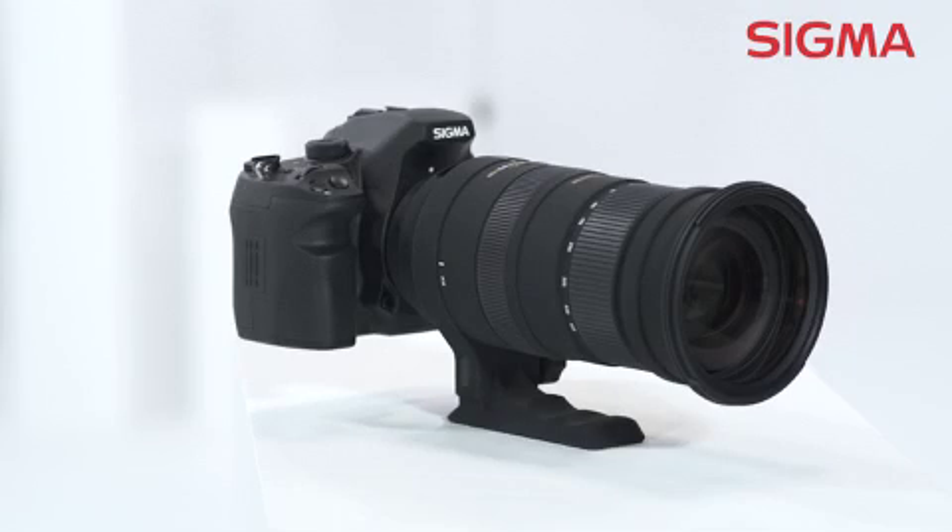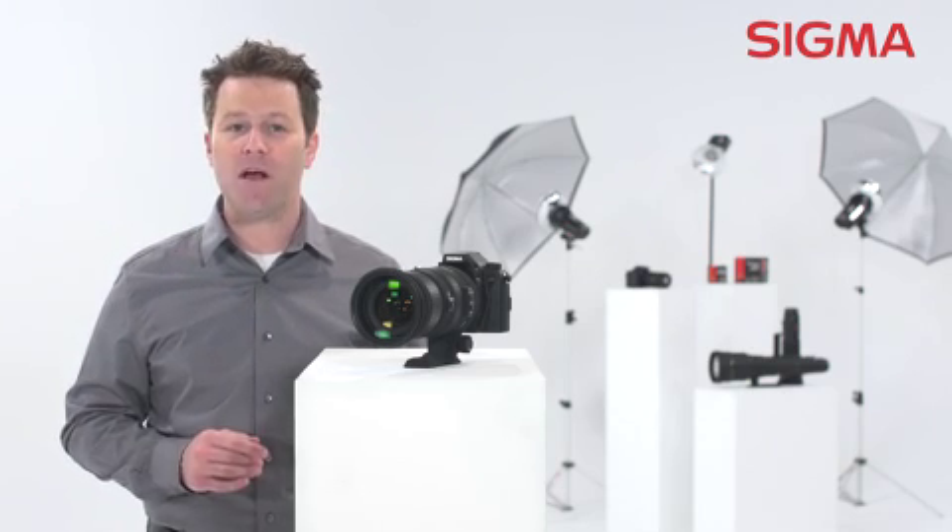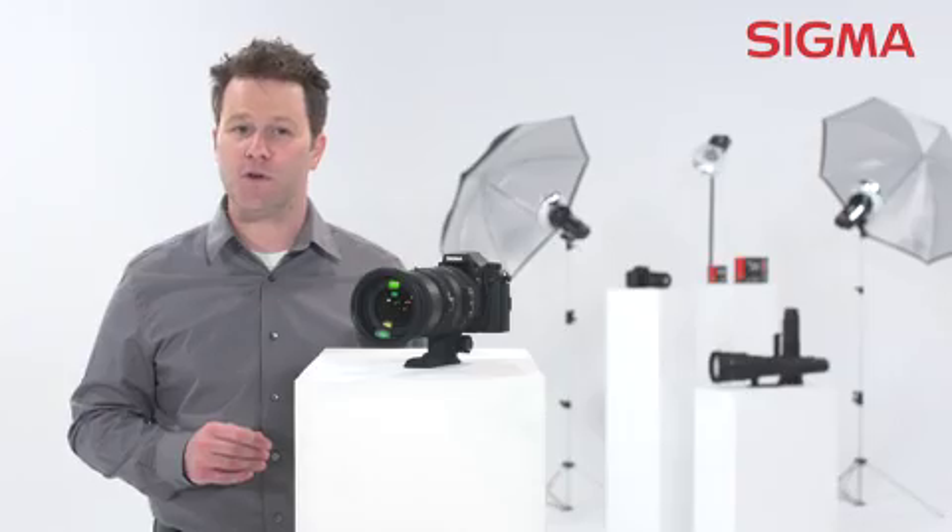This lens also features multi-layer lens coating that reduces ghosting and flare, again offering you the highest image quality possible in an ultra telephoto zoom.